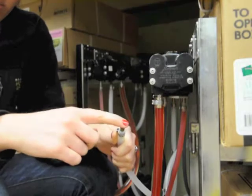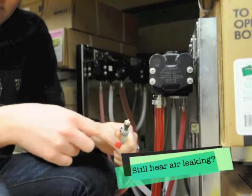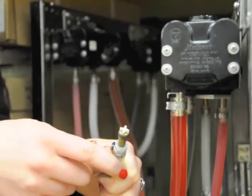However, if your CO2 is coming out without pressing down, that means that there is a leak, so you're going to need to call us so that we can come in and repair the leak.